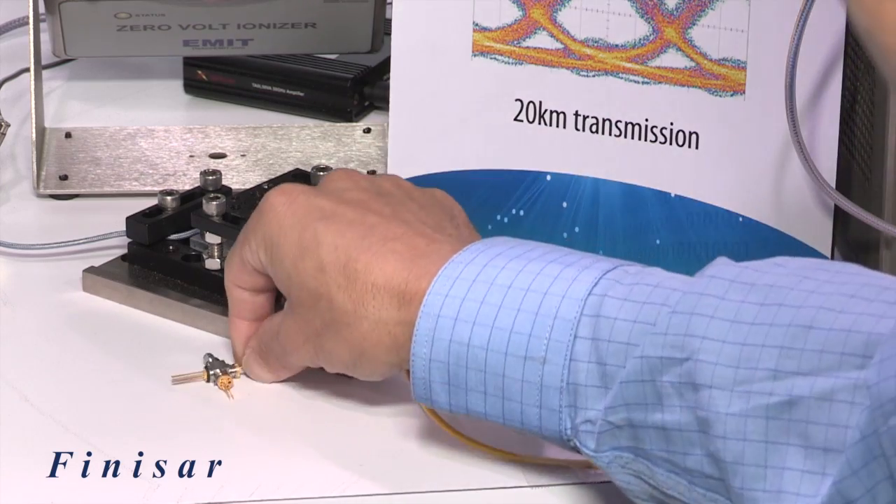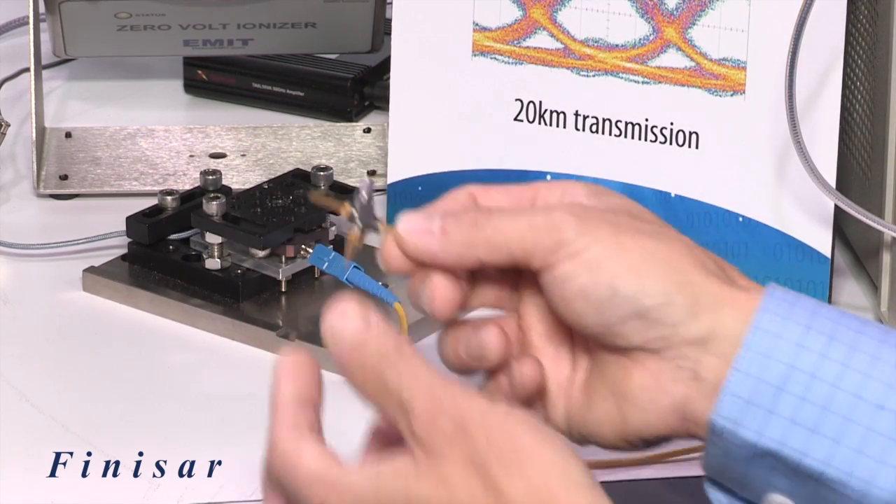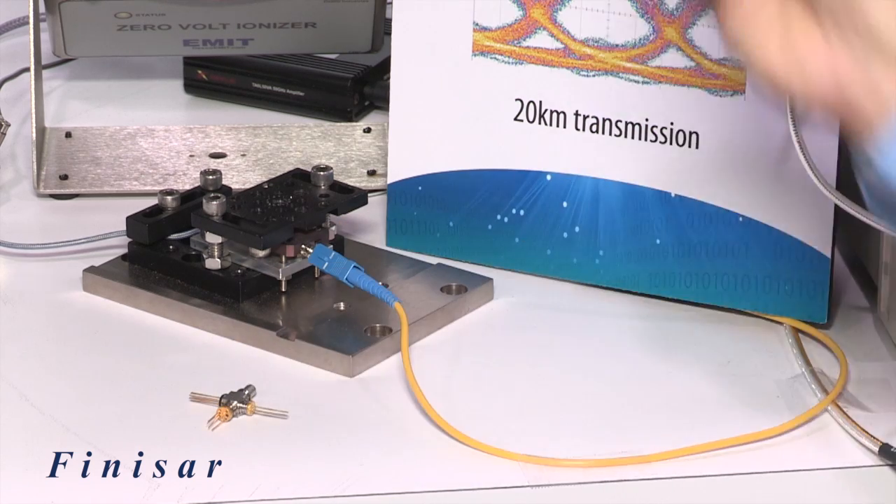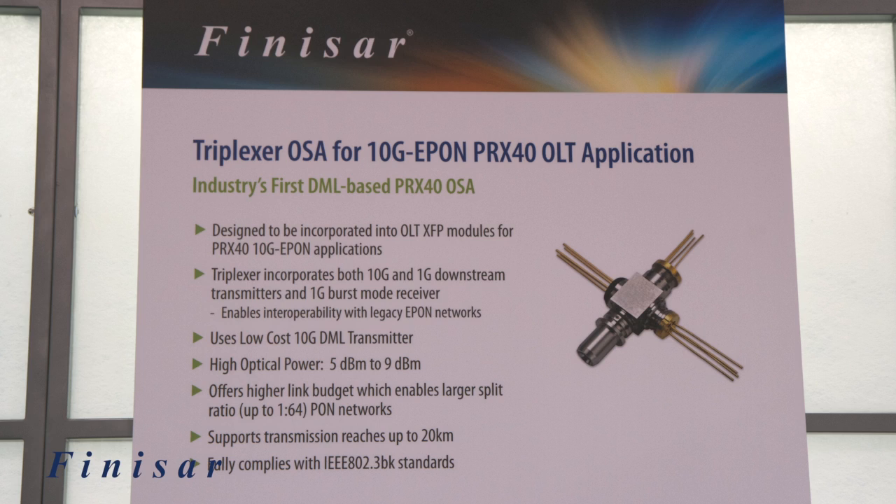The triplexor incorporates one 10G transmitter and a 1G transmitter for downstream, sending signals from the central office to the subscriber. It also has a 1G BIRSMO receiver for receiving upstream signals. This device enables interoperability with the legacy E-PON network while supporting the next generation 10G E-PON system.